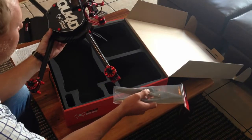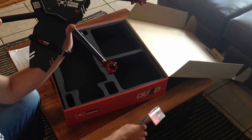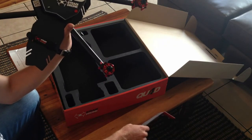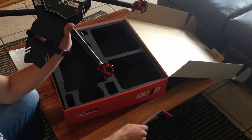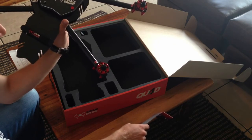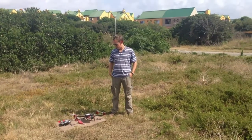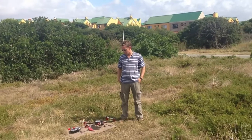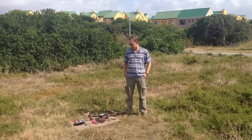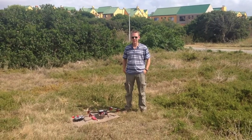So there's the unboxing of the 2014 Steady Drone Quad Q4D. We'll get this system all set up and then go do a test flight. The props are on, battery is charged, GoPro is on, and we're about to take it for a quick test flight. Let's see what it can do.